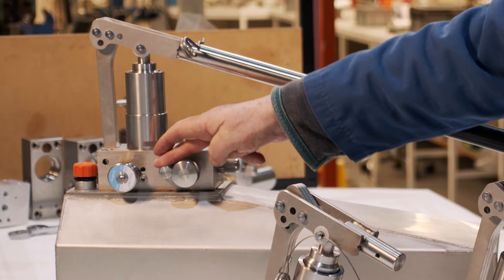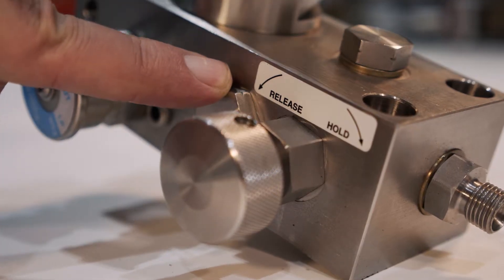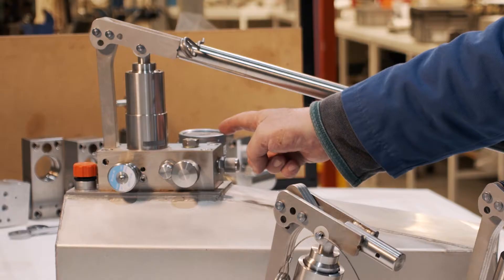We've got a precision hold-release valve with a nice knurled knob on it. We can fit our relief valve into the side of the pump. We can fit a pressure gauge — 63mm or 100mm.